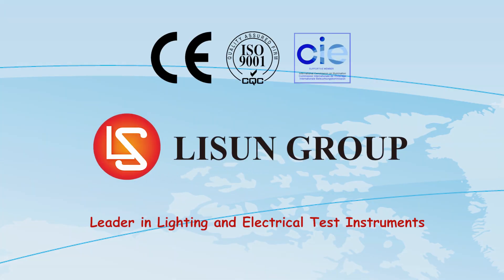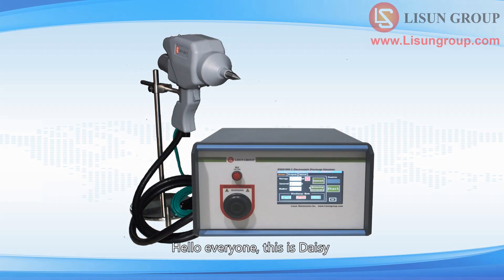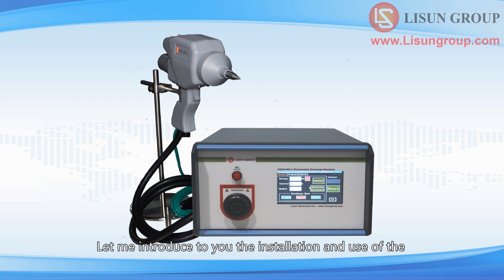Lesune is a leader in lighting and electrical test instruments. Hello everyone, this is Daisy. Let me introduce to you the installation and use of the ESD-61000-2 electrostatic discharge simulator.